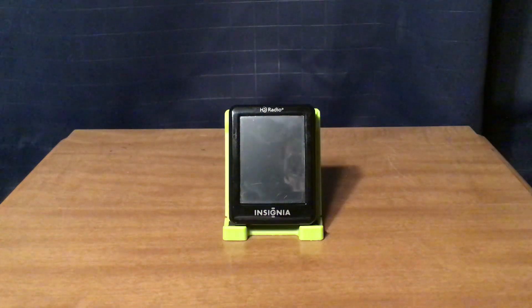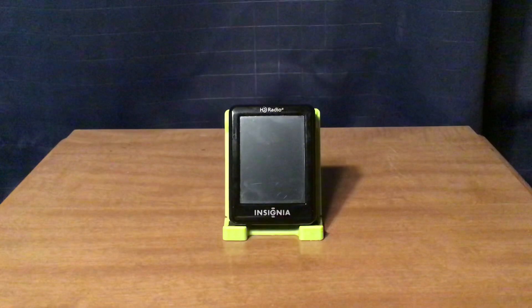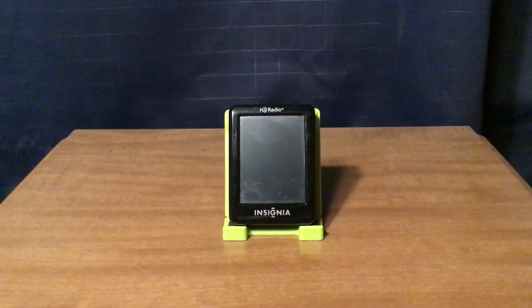Hi, this is Michael at TV Radio 1972, and today I am reviewing the Insignia NS-HD-02 FM HD Pocket Radio. I bought this at Best Buy for $49.99 plus tax back around 2011.